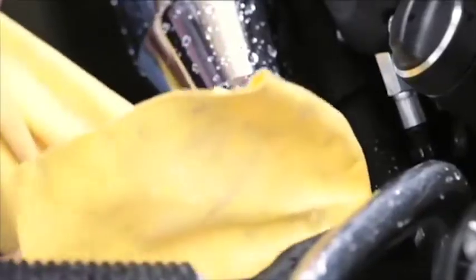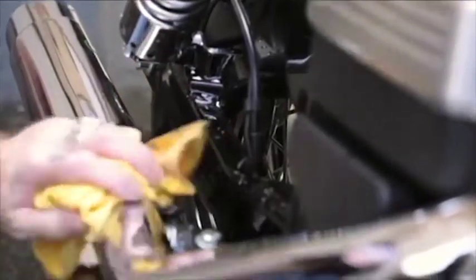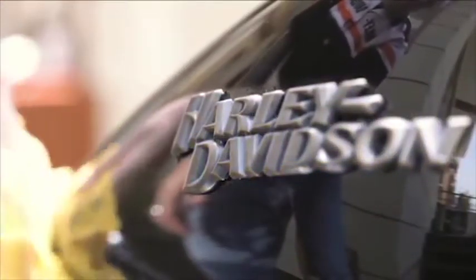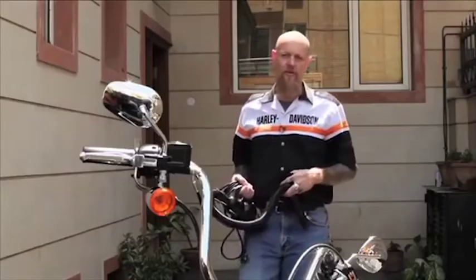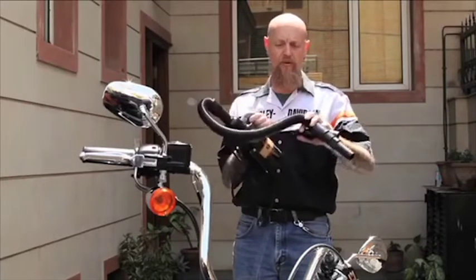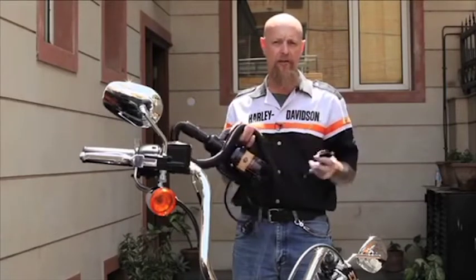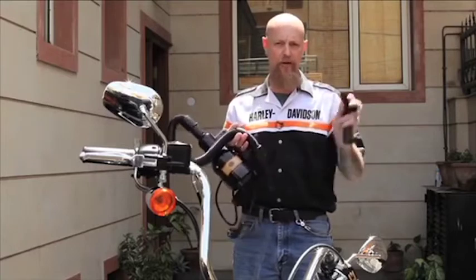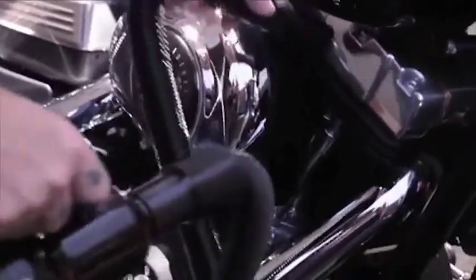Next, I'm going to go ahead and clean and dry my exhaust chrome. The fastest and most effective way to dry your motorcycle is with Harley Davidson's Hog Blaster. It blows clean, dry air on your bike to quickly dissipate any liquid left after the rinse process. It comes with three different ends. I'm going to plug it in now and demonstrate its use.